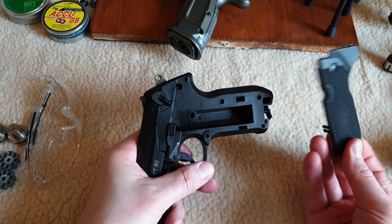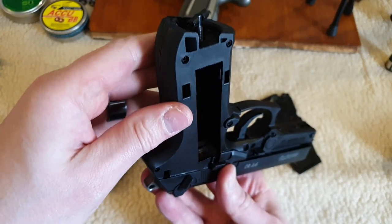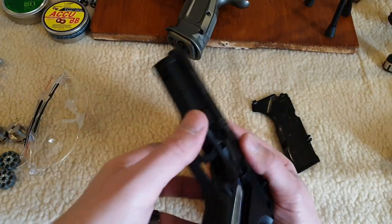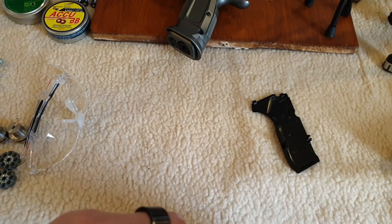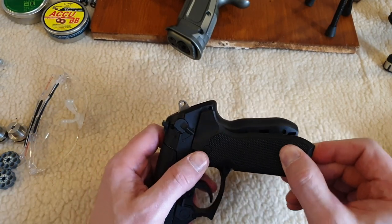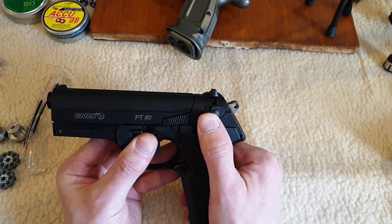To load the Gammo you just pull off the plastic grip plate. Once the grip plate's off you've got a wing nut type screw — very common. Normally I would put a drop or two of Pelgun oil down here over the piercing tip — I can see a pinkish hue from the dye in the Pelgun oil — I'll skip that step today. Drop a 12-gram in. Right, quick — I can smell the CO2. There are two little tabs that fit into slots on the frame and the side plate clicks on.